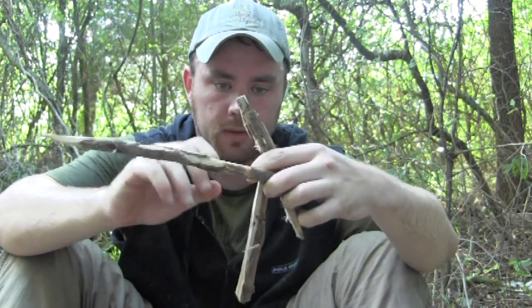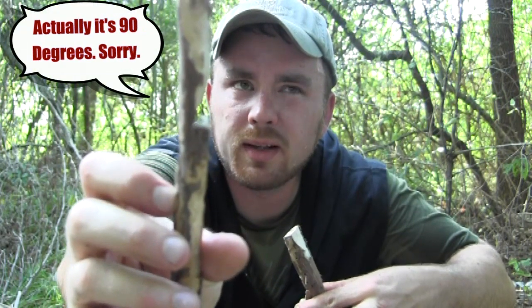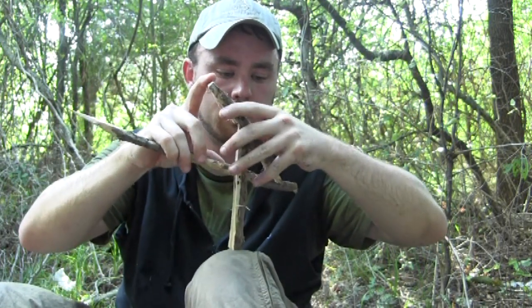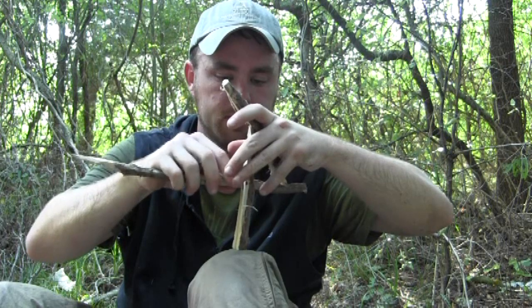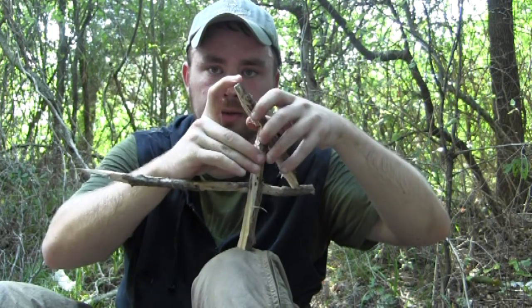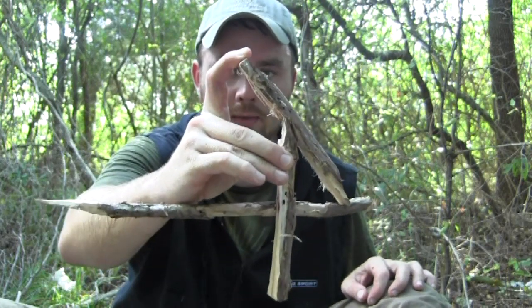Here we go: your base piece fits into your number seven notch right here. You take your trigger stick — here are the two notches: one towards the top and another one right here. Those need to be approximately 45 degrees turned from each other, and they fit together just like this. All the weight is put up here, and there's your trigger. Now I'll show you how to set that up under the rock.